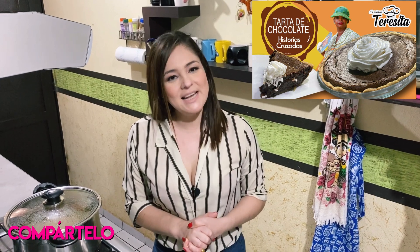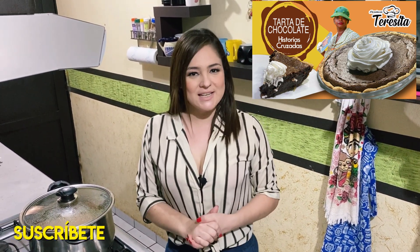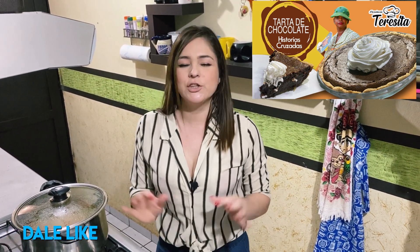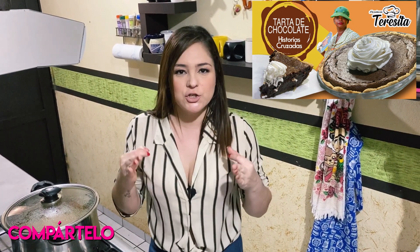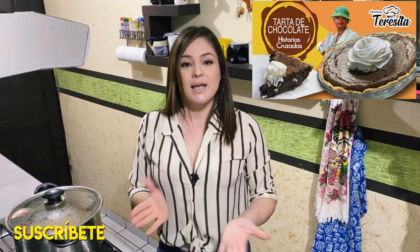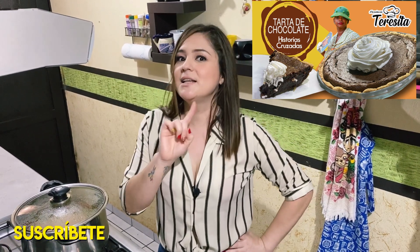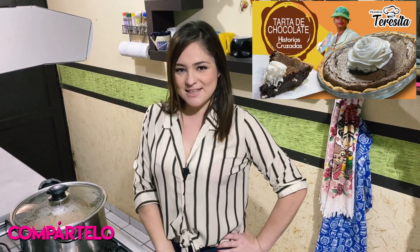¿Qué tal mis amigos? ¿Cómo están? Les saluda su amiga Teresita Osuna de A La Cocina con Teresita. Hoy vamos a preparar una deliciosa receta dulce, chocolatosa. Es una tarta de chocolate basada también en una película que se llama The Help, Historias Cruzadas. Riquísima, muy importante, sin ese ingrediente secreto. Así es que vamos a ver esos ingredientes.